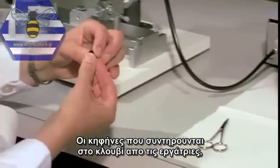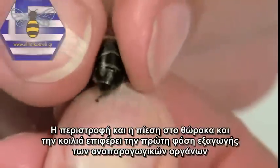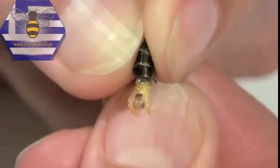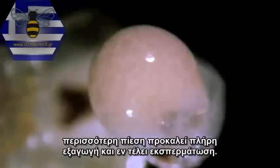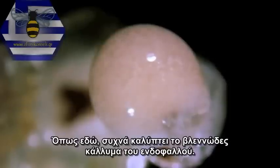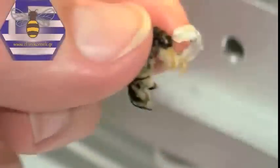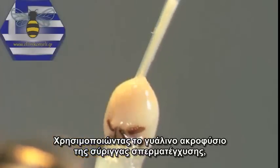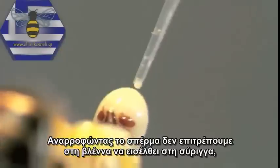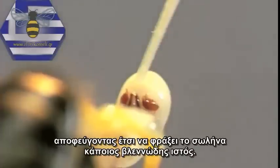Drones which have been reared in cages by workers are used as semen donors. Rolling and pressure on the thorax and abdomen effect the first phase of aversion of the copulative organ. Further pressure results in complete aversion and ejaculation. Mature sperm is cream coloured and marbled in appearance, and it often covers the white mucus plug of the endophallus. Using the glass tip of the insemination syringe, merely touch the surface of the semen covering. In aspirating the sperm, none of the mucus should be allowed to penetrate into the syringe, thus preventing the cannule from becoming obstructed by a mucus plug.